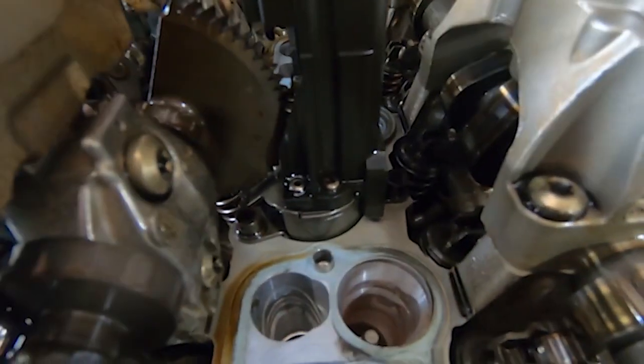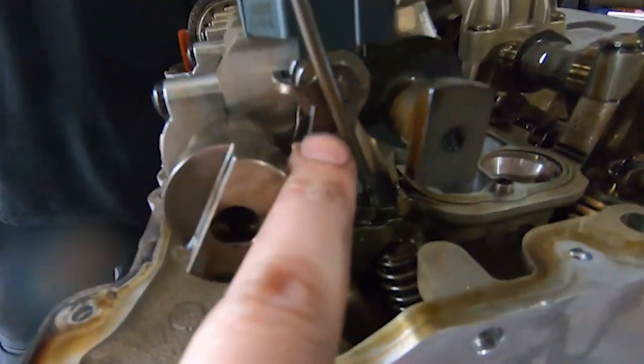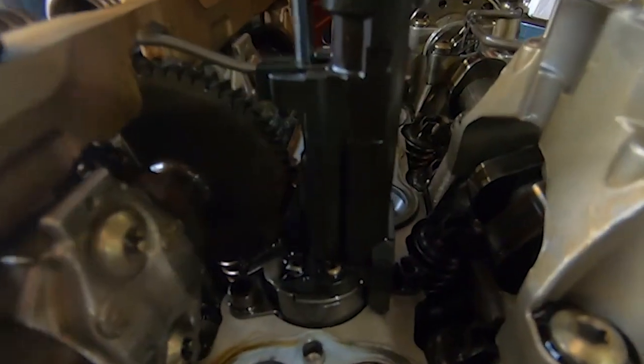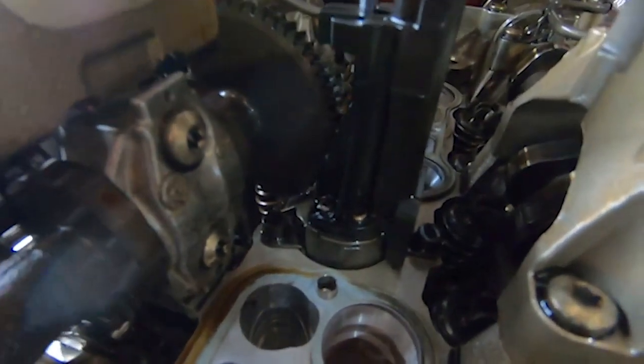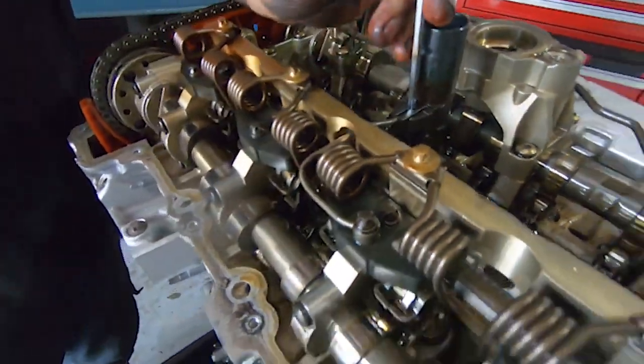The valvetronic motor drives this cam here, which turns the eccentric shaft, and it has these legs that operate the valve lift. Essentially this thing is your new throttle body - this is what moves to control idle by opening the valves rather than the throttle body opening up. Most BMWs use this technology now; it's just called valvetronic. We'll get it all apart and get ready to pull the head off.